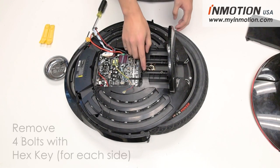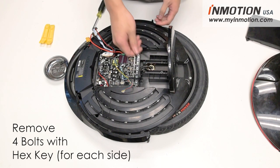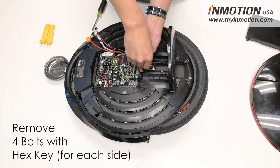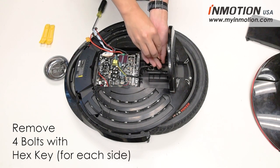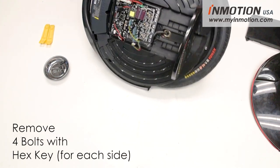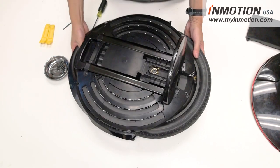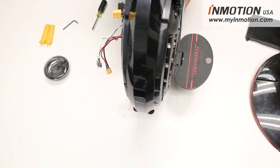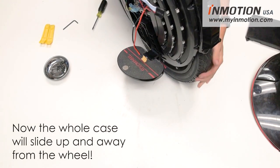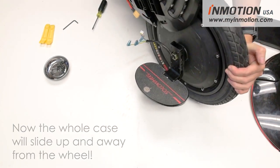Once that's disconnected, remove the four bolts on this side connecting the wheel to the body using your hex key. Once those screws are removed, repeat on the other side and undo those four bolts as well. Then slide the body apart to separate the wheel from the body. Now you just have the wheel.